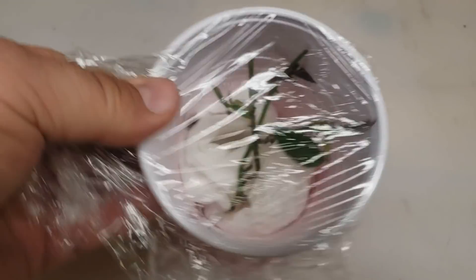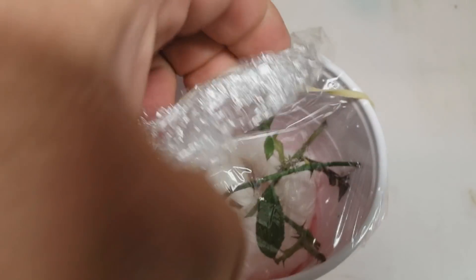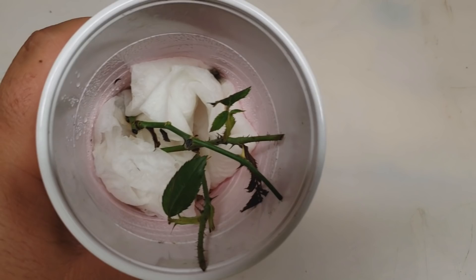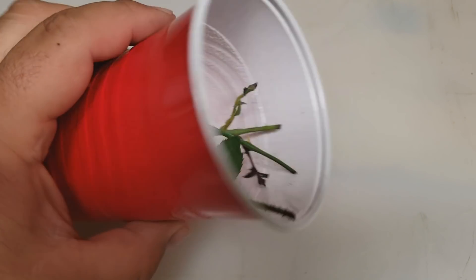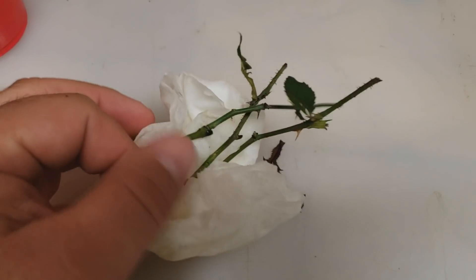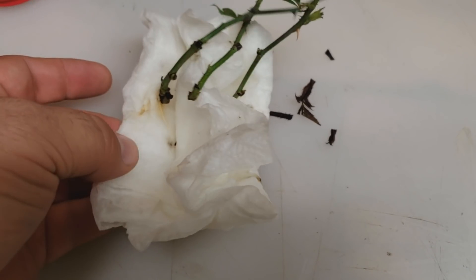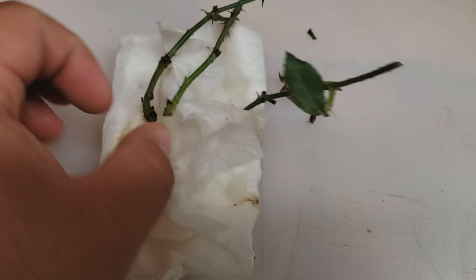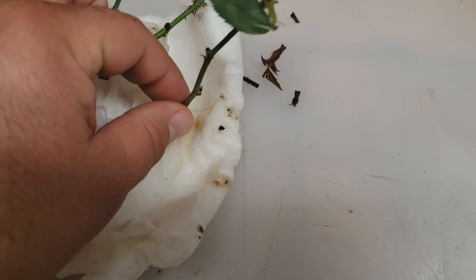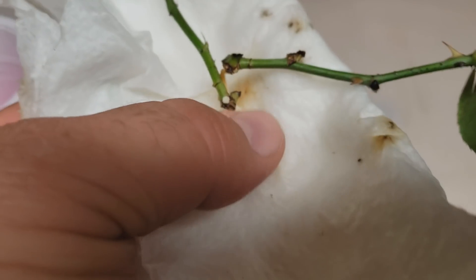So let's take a look — three weeks in. Peel this off, rubber band out. So there's a little bit of mold down there. I'm going to dump this out and see what's inside. Again, this is just three weeks in.